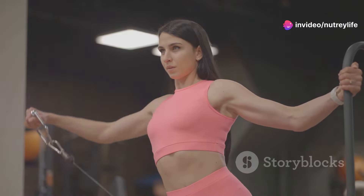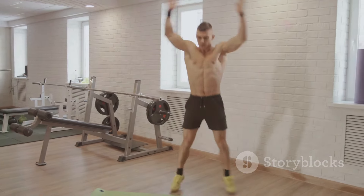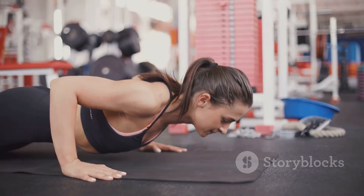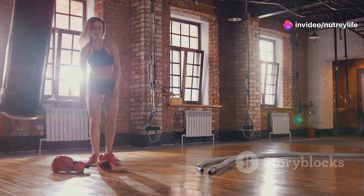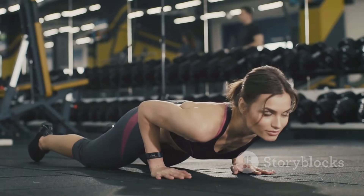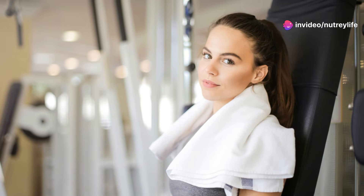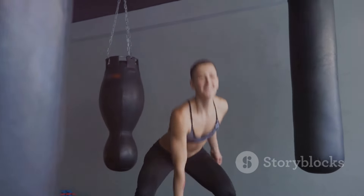Hey guys, it's your girl and welcome back to my channel. Today we're going all-in on a 10-minute fat-burning workout that's going to leave you feeling absolutely incredible — no equipment, no excuses, just pure fire and determination. Get ready to crank up that metabolism and sculpt those muscles with explosive moves. Maximum calorie burn in minimum time! Make sure you've got your water bottle and towel nearby. Listen to your body, take breaks when needed, and most importantly, have fun. Let's crush it!